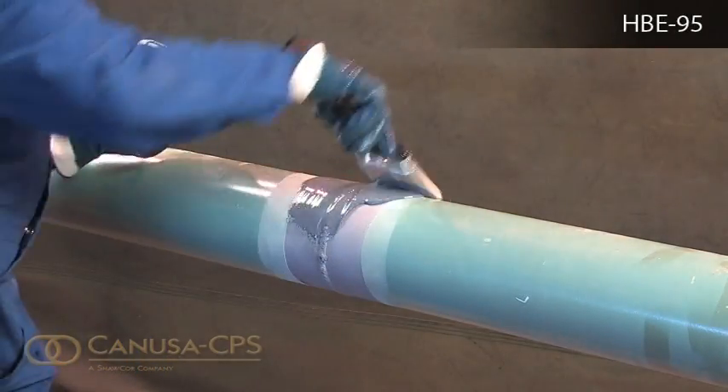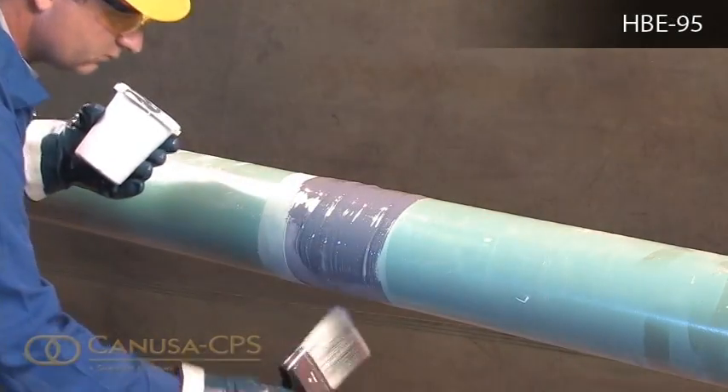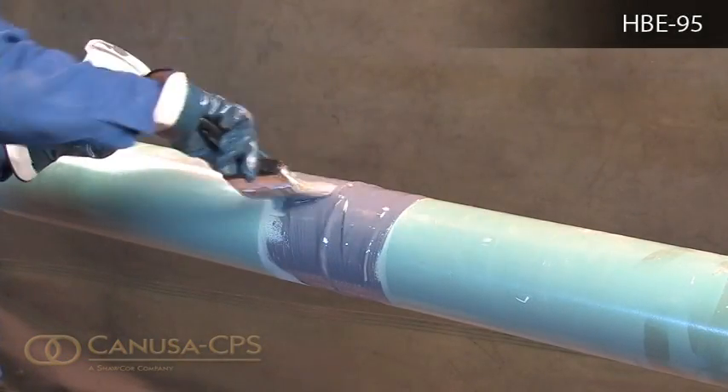Start by pouring material onto the pipe, followed by spreading at a uniform thickness. Overlap at least 50mm onto the mainline coating.